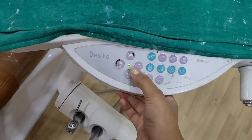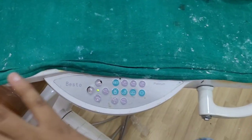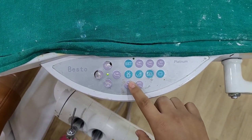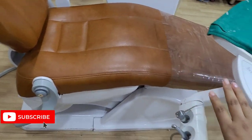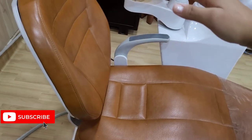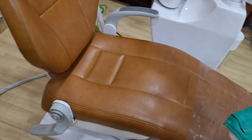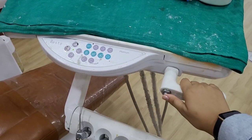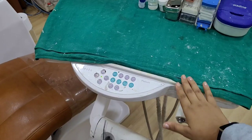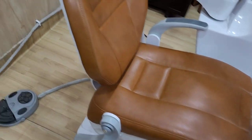Now we will put the seat down to the floor position. Once the treatment procedure is finished, we bring the chair back to the main position. We will put the chair in the upright position first. If the chair is very high, the patient will have trouble getting off. So we press the button and bring the chair down to make it easier for the patient to get up.